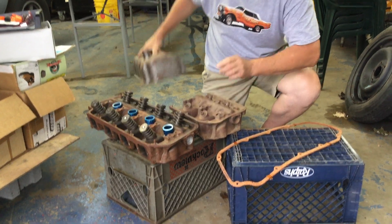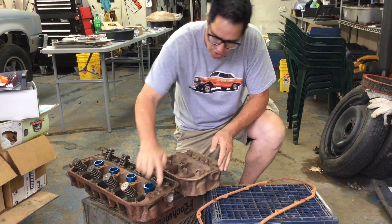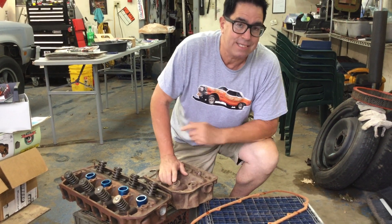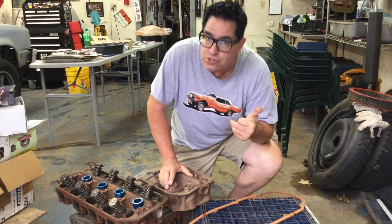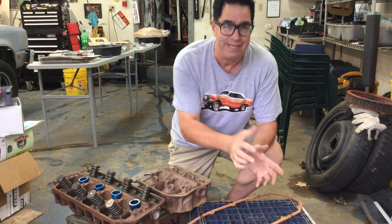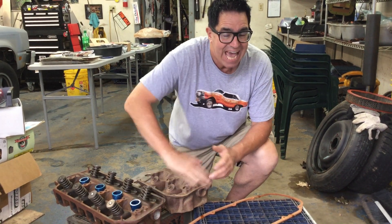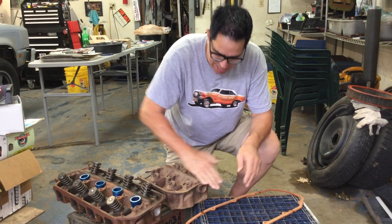1966 through 71, Chrysler redesigned the end of the head to have this curve. When the street Hemi came out in '66, they wanted to sell it to as many people as possible, so they made power steering an option. The power steering pump bolts to the left-hand front corner of the engine, and it doesn't clear the '64 and '65 head. So in order to make room for it, the '66-up street Hemi heads have this curve.